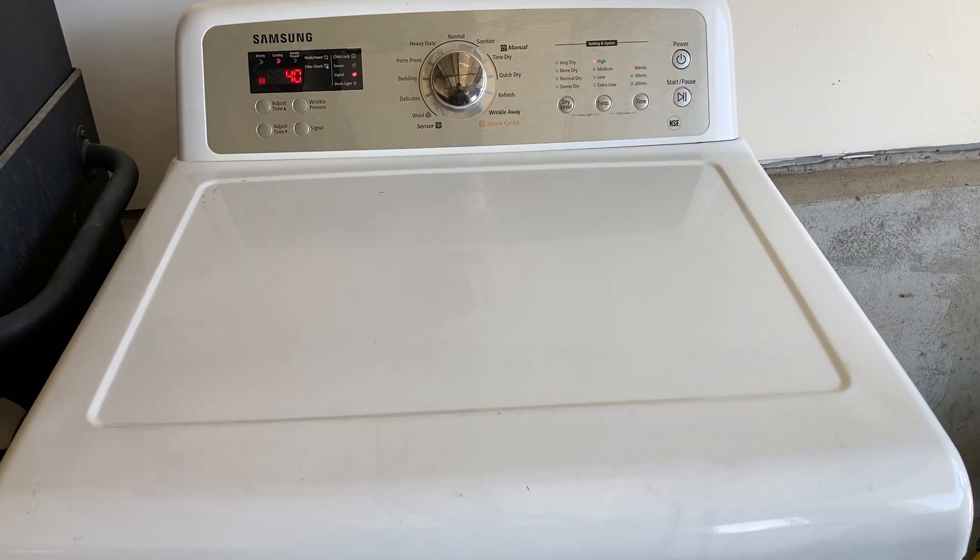Now we'll just put everything back in reverse order and fire this puppy up. Got it all put back together and plugged up. Let's fire it up. Beautiful!